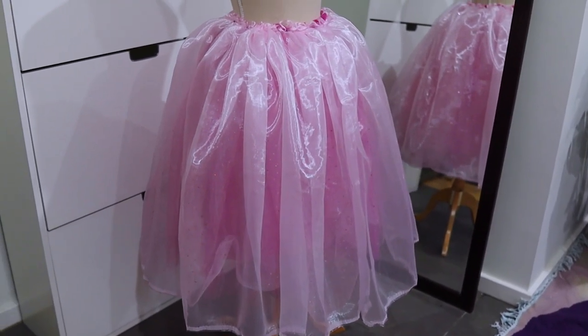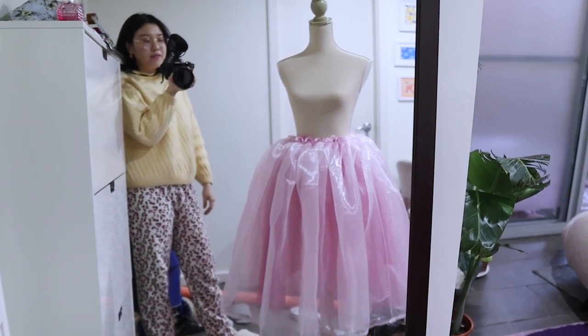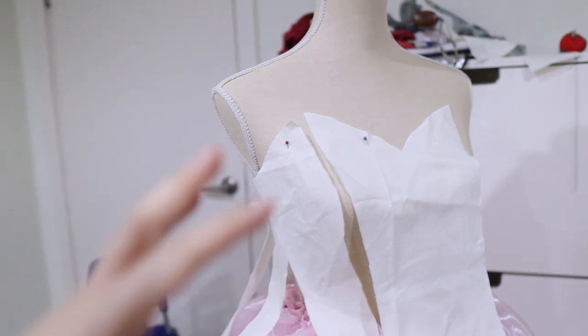The skirt is really full and very poofy — I'm concerned about how to attach it to the bodice. For the corset bodice I'm going to follow the shape of the reversible corset I made previously, but make a few changes: no straps, and a slightly shorter length than Barbie's original because I don't want it to make my legs look short. I drafted something basic and will refine it from there.